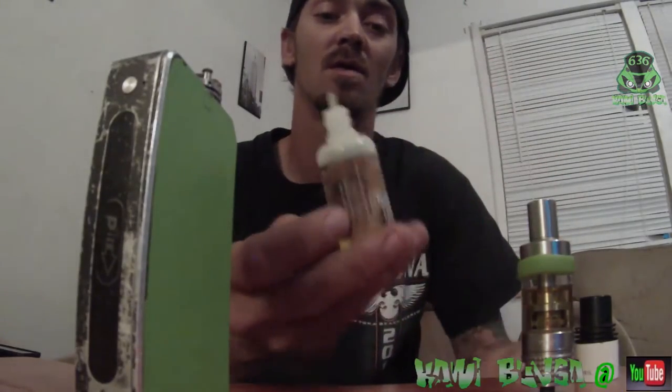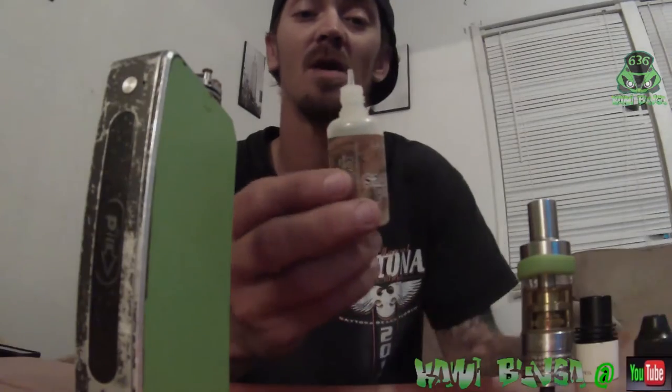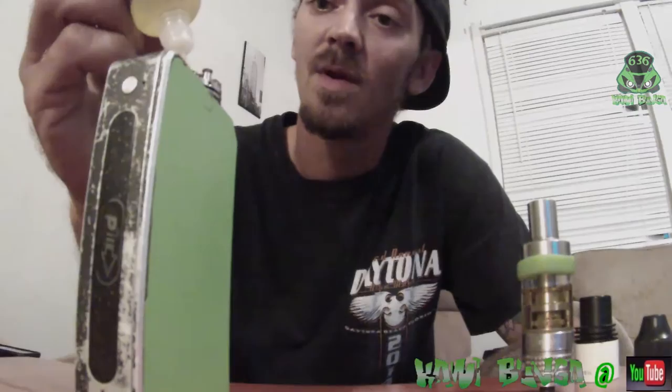We've got some good quality juice here from a local vape shop — it's called Sweet Strawberry.